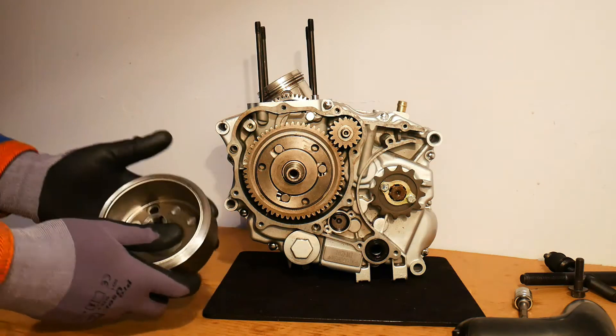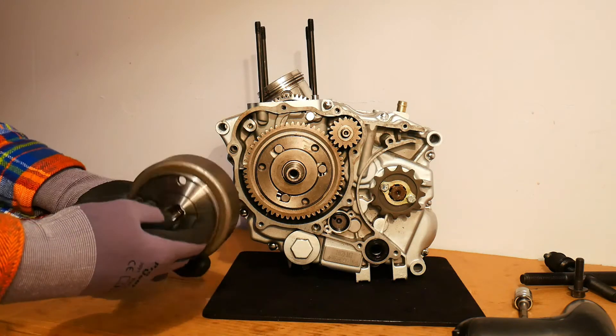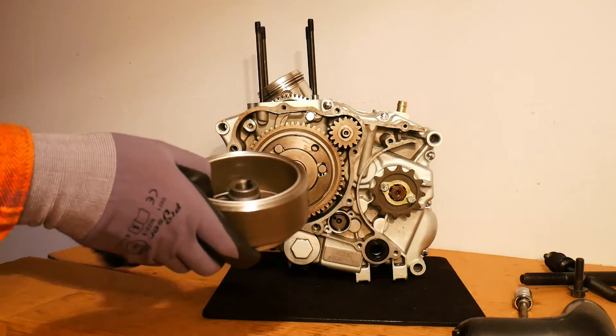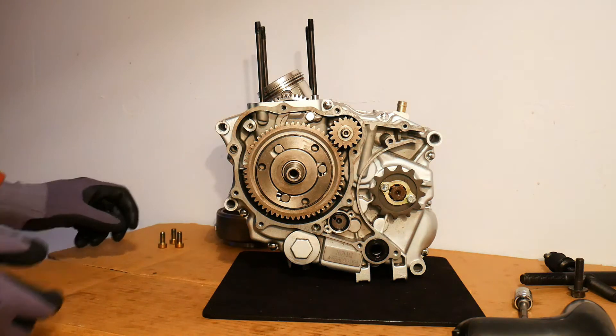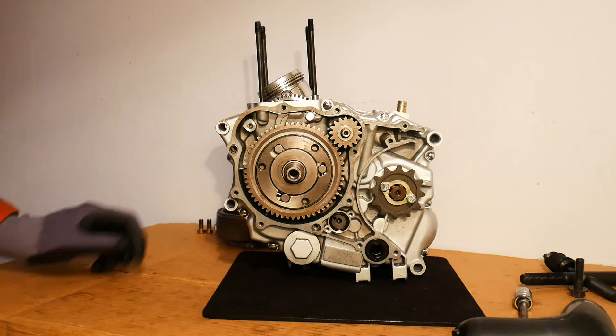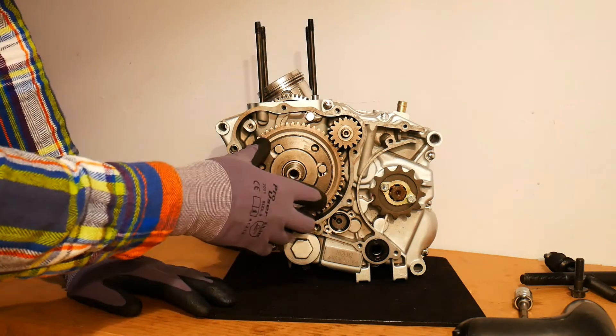The rotor is basically like an old ashtray - just a big lump of metal with a magnet in the center. So we'll set that aside along with the three bolts, and now I can see my starter clutch.